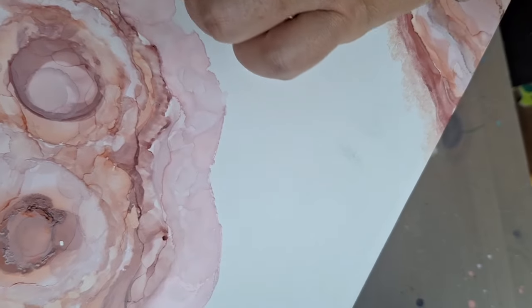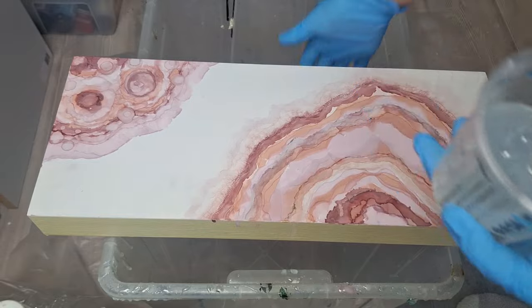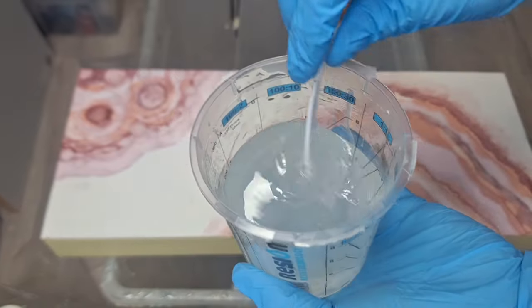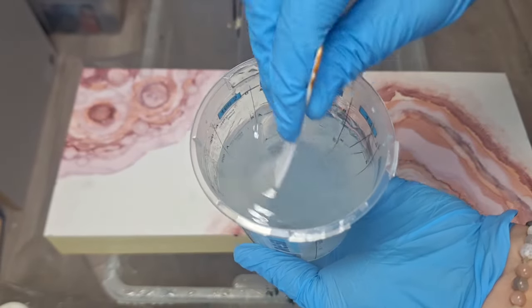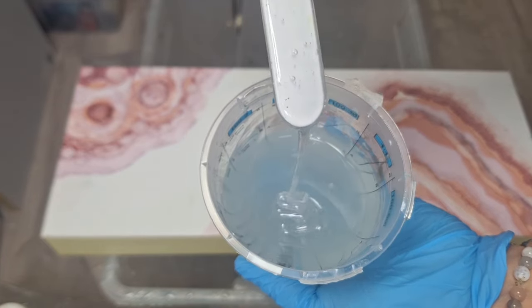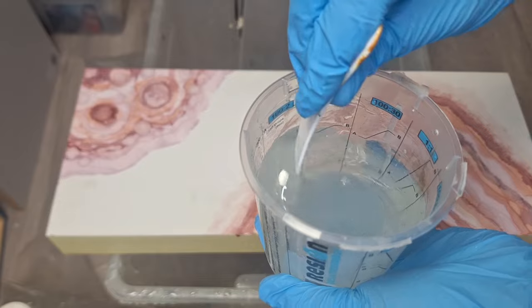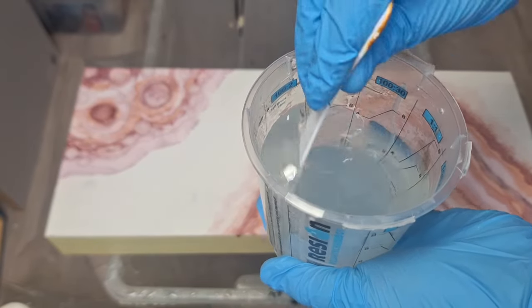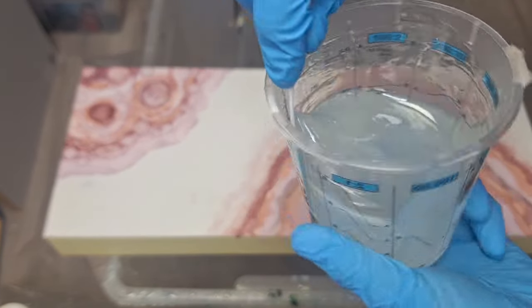This is the final look before we put the resin on. I use a couple of techniques to blend the inks together for a natural look. Before we move forward to apply the resin, after the painting is ready with alcohol inks, I use resin to seal the surface. I'm just mixing a batch of resin here.